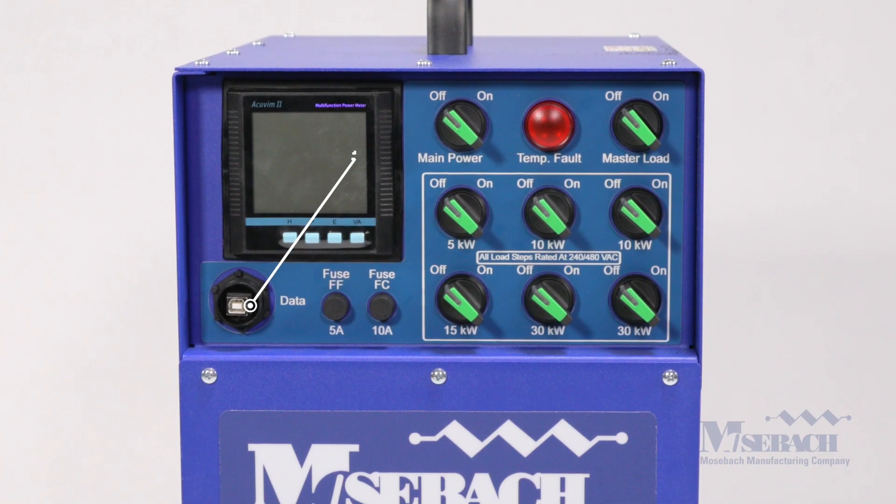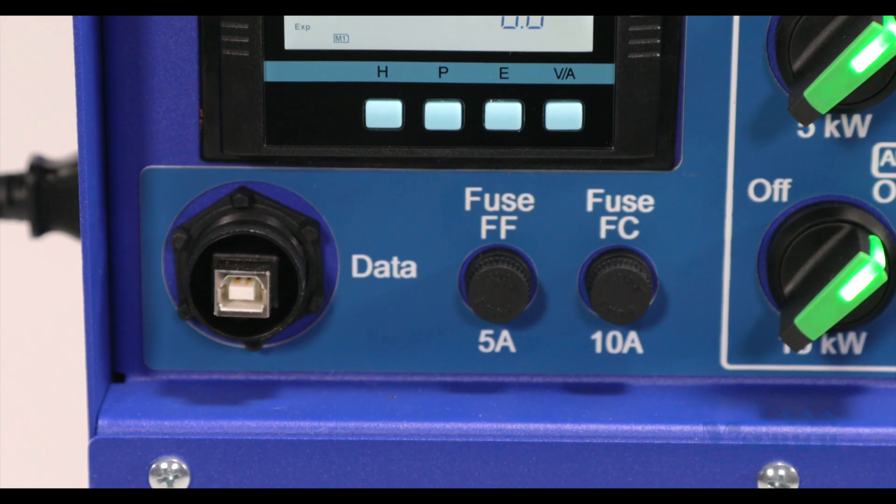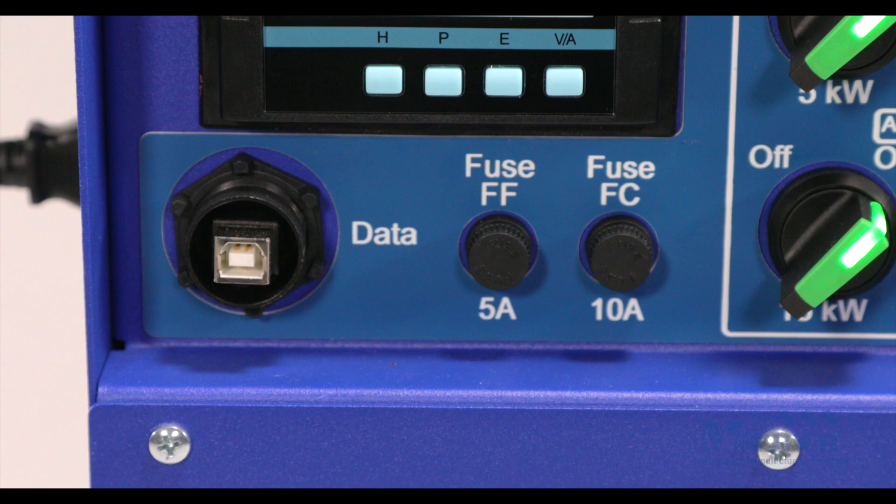The data port allows the user to record the testing data to a laptop via a USB cable and create comprehensive reports.